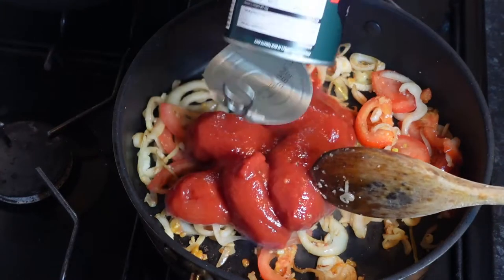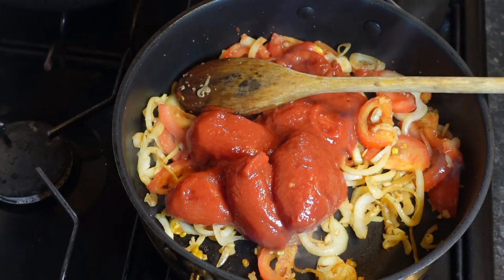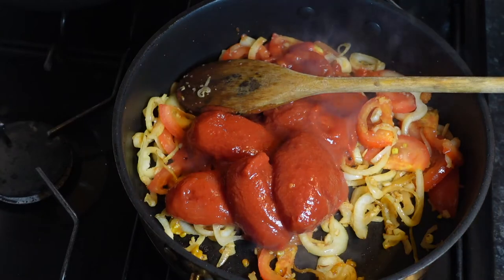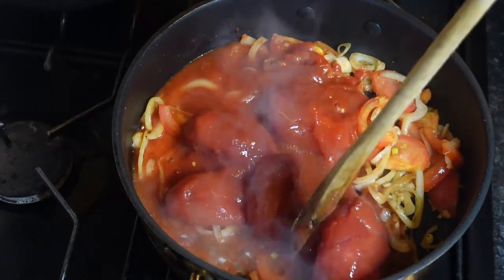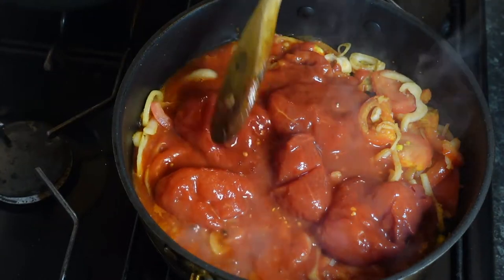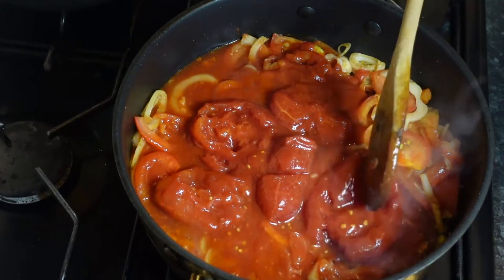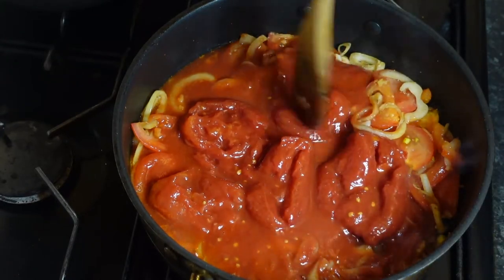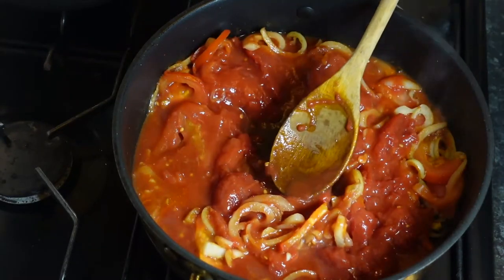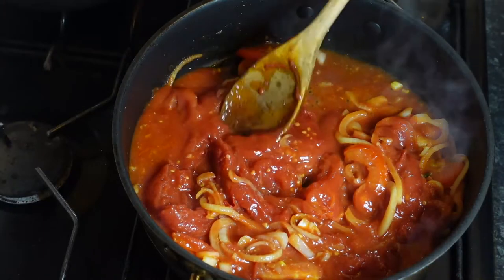And now we're going to add the tomato. I'm going to put about 50ml of water in here. Every time I use tomato in a tin and I'm going to add water to the food, I add the water to the tin and give it a swirl round so you get all that goodness from the tomato in the tin. As you can see, I'm already trying to break down the tomato — the more it's cooked, the easier it will be to break down, so don't worry if you can't fully break it down now.